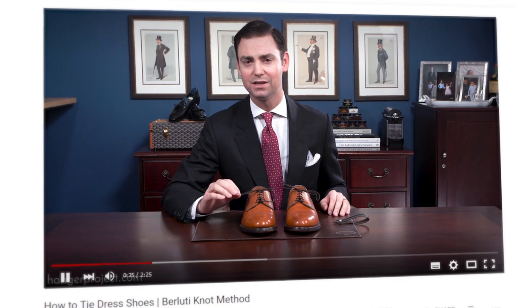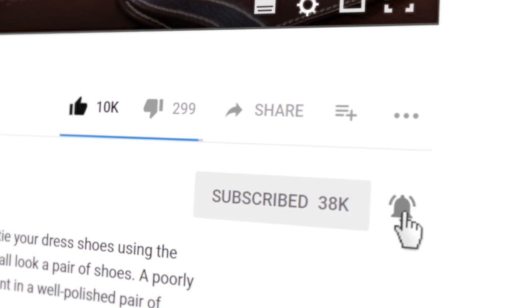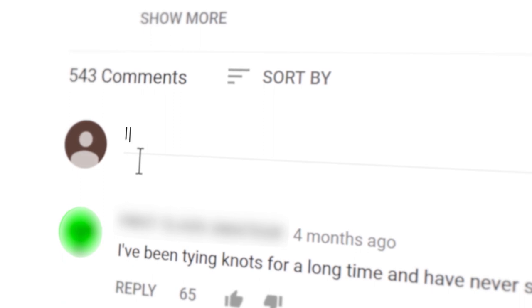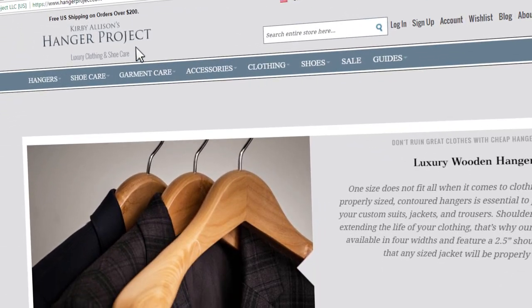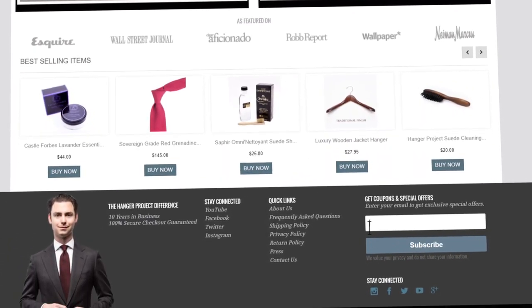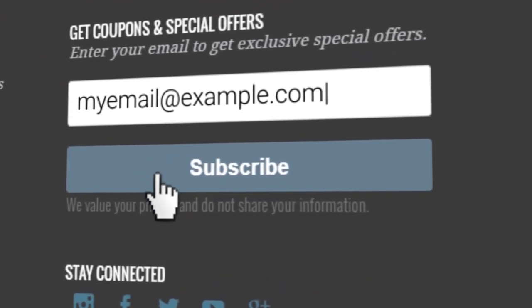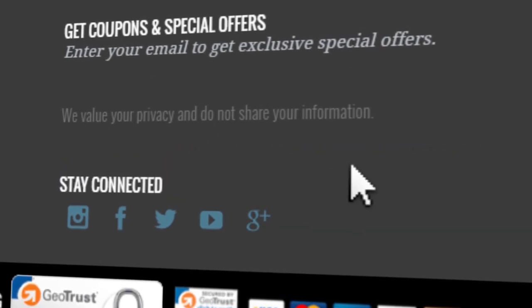If you enjoyed this video give us a thumbs up, and please subscribe to our channel and turn on your notifications by clicking the bell to the right of the subscribe button. If you have any questions or comments please ask them in the comments section below. Visit hangerproject.com where we have the largest, most comprehensive collection of luxury garment care and shoe care accessories in the world. Subscribe to our newsletter to receive notifications of new product launches, promotions, and a weekly digest of all the videos we publish. I'm Kirby Allison, thanks for joining us.